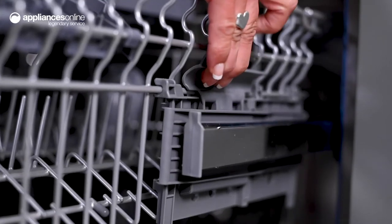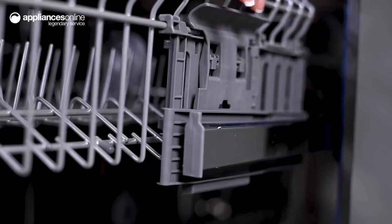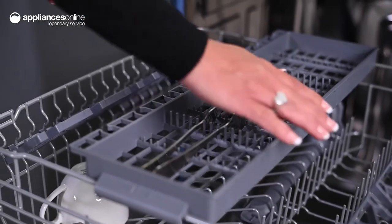You can comfortably load and unload your dishwasher using the EasyLift height-adjustable upper basket. For additional flexibility, the foldable spikes and cup shelves let you maximize the basket space.